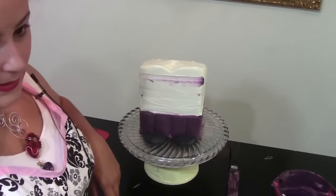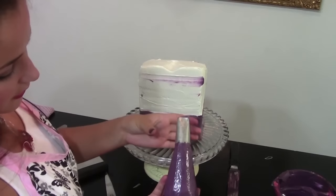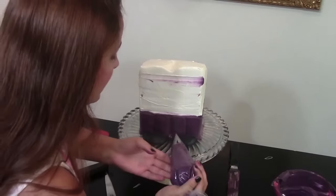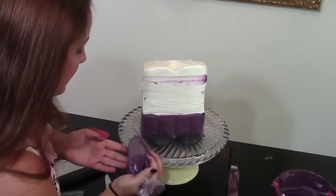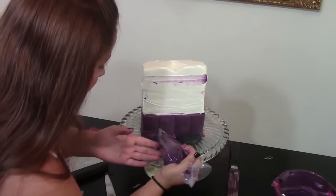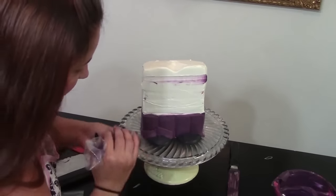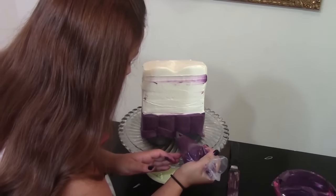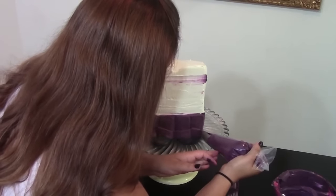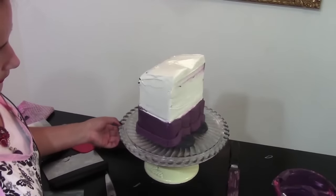Next we're going to do his cuffs on his pants. I'm using an inch-long basket weave tip, doing the same technique as the pants — making the cuff go all the way to the corner so it keeps going with the crease in his pants. I'll do the same thing on the other side and then smooth out what we need to.